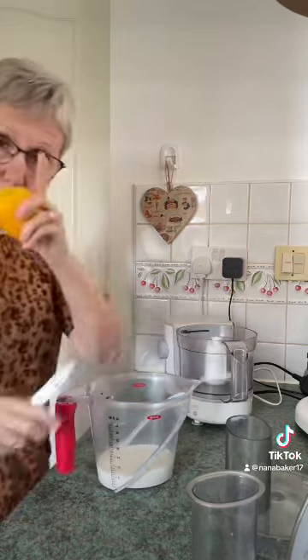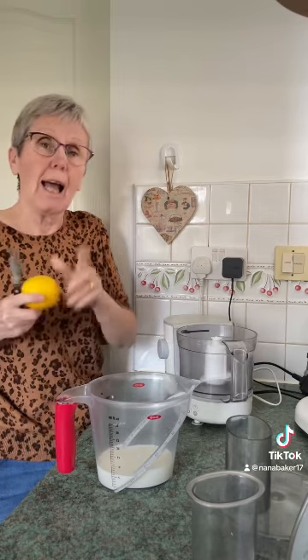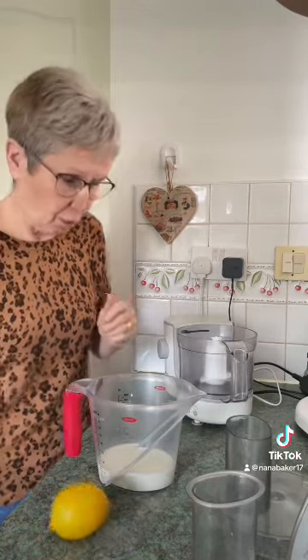So first off, for these scones, I call these Ann's scones because this is my friend Ann's recipe that she gave me during lockdown. I'd always used a Good Housekeeping scones recipe before, which were nice. But when I tasted them — Ann gave me some of her scones during lockdown, she brought me a treat box — and I'm not joking, they were the nicest scones I've ever tasted. So these are Ann's scones and I've got Ann to thank for this recipe.